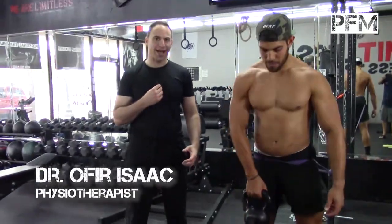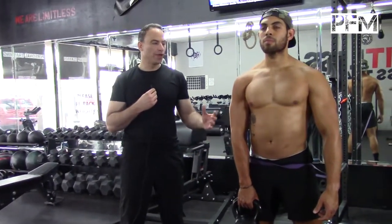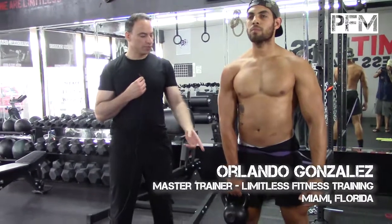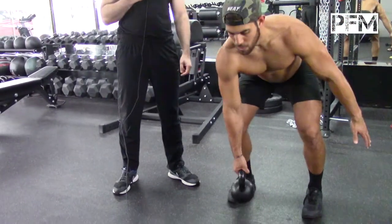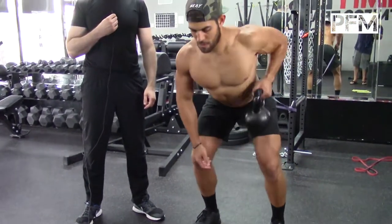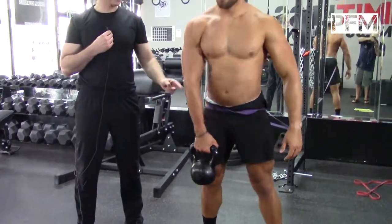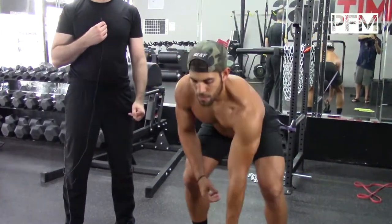Orlando is now demonstrating a high coordination exercise which involves a modified deadlift with a posterior row using the kettlebell. He is deadlifting, squeezing his posterior chain and switching arms so that he gets his lateral chain to fire, while he has the reactive neuromuscular training theraband around his waist.